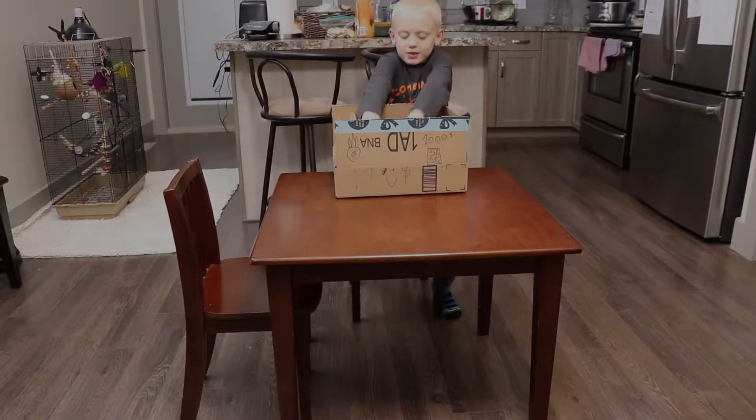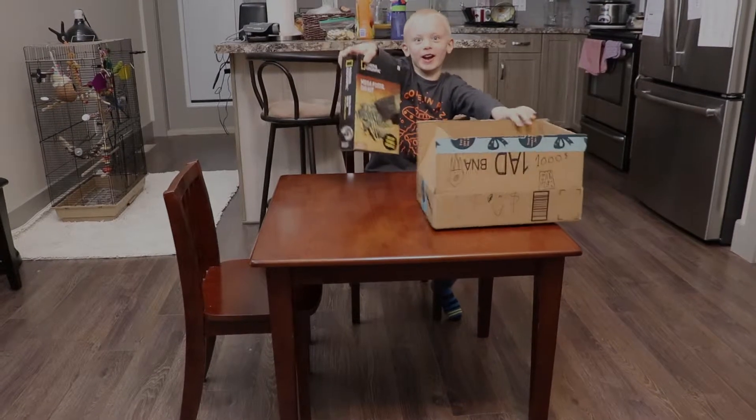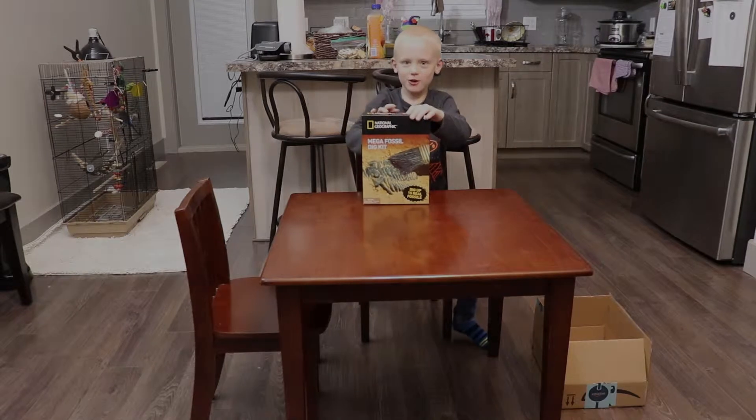Today we're going to be unboxing a National Geographic fossil thing! Let's get to it.